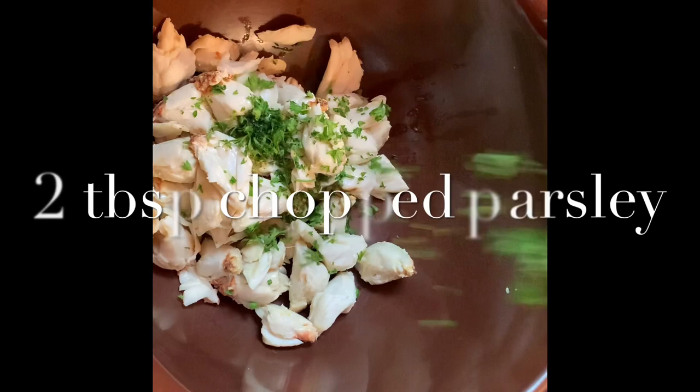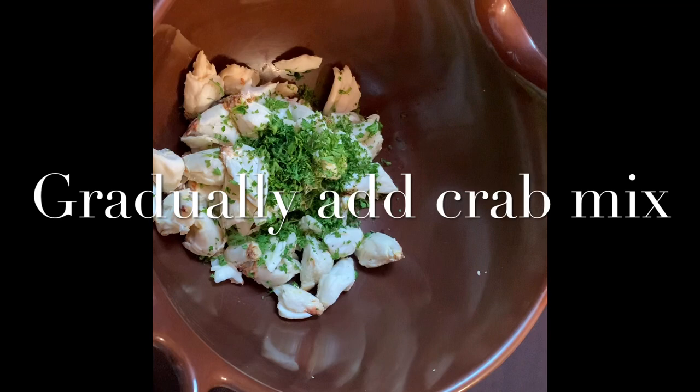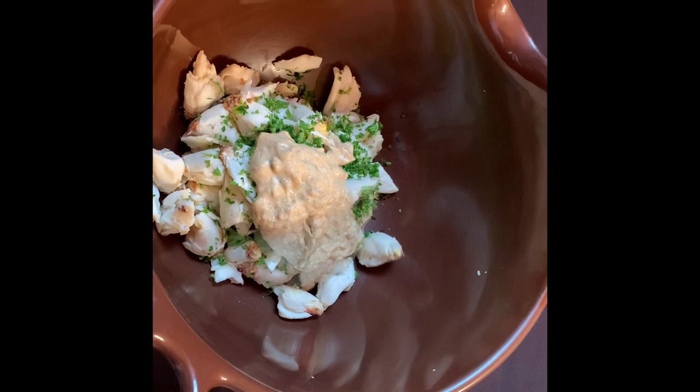To the crab meat I'll add two tablespoons of freshly minced parsley. I recommend adding the Cajun crab imperial mixture a little bit at a time — you don't want it to be too wet. As you can see this doesn't have quite enough sauce, so I'm going to add just a little bit more.